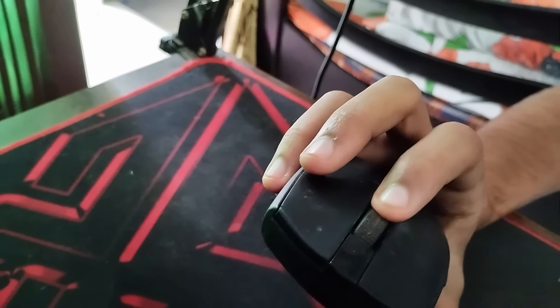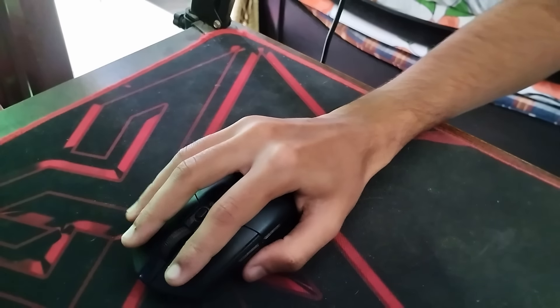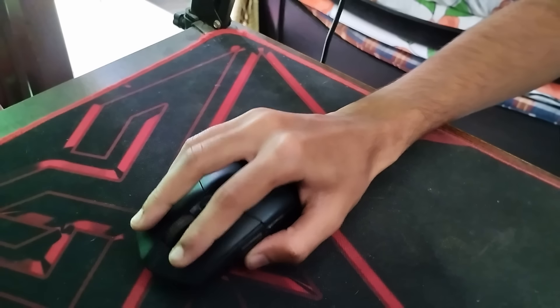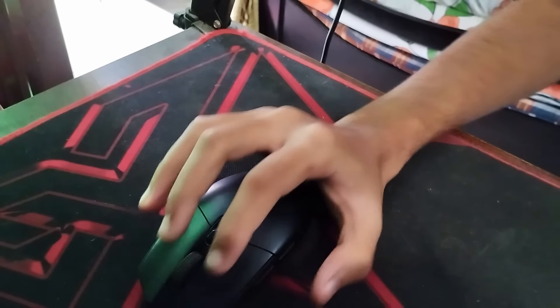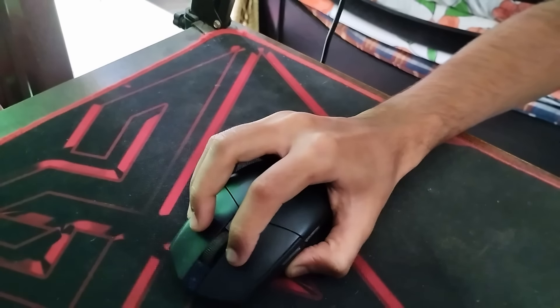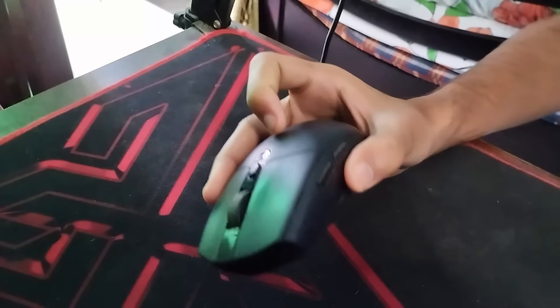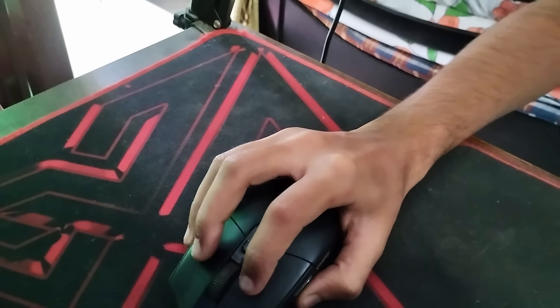The fourth con is grip. If you have a smaller hand, palm grip or claw grip both work fine. But if you have a bigger hand, I wouldn't recommend palm grip because there's no elevated hump for your palm to rest on. Claw grip works well regardless of hand size, but palm grip with a bigger hand just isn't comfortable with this mouse.